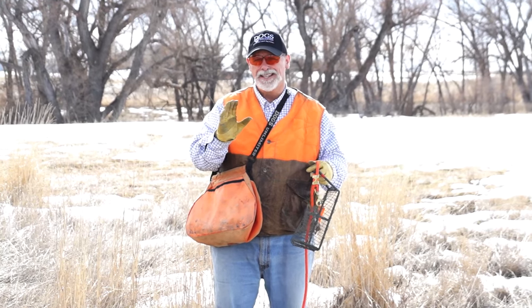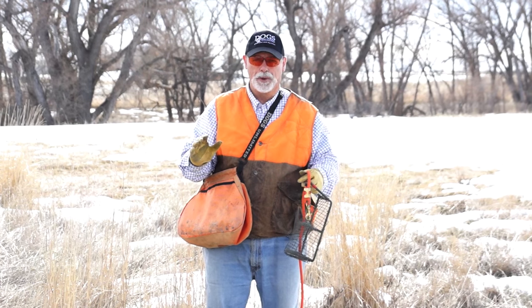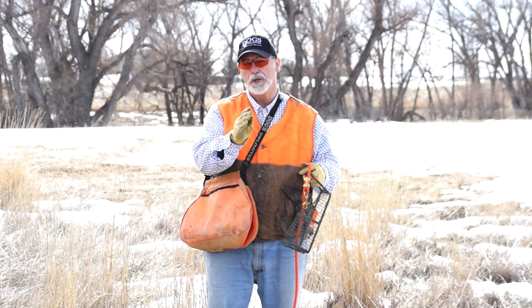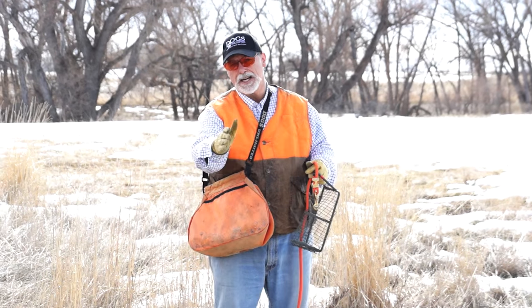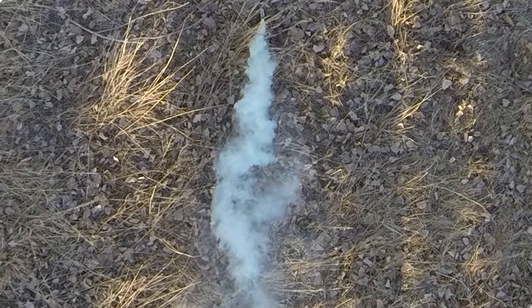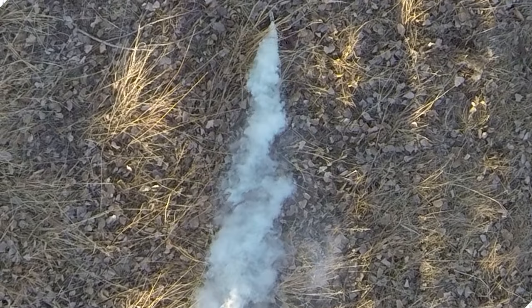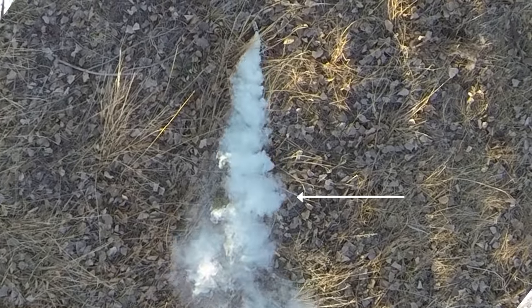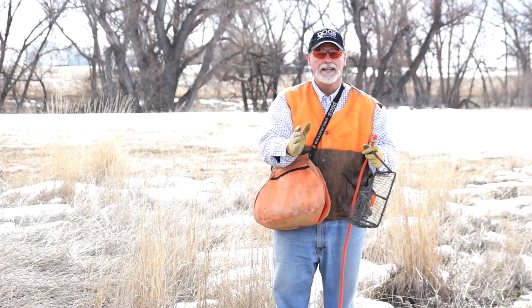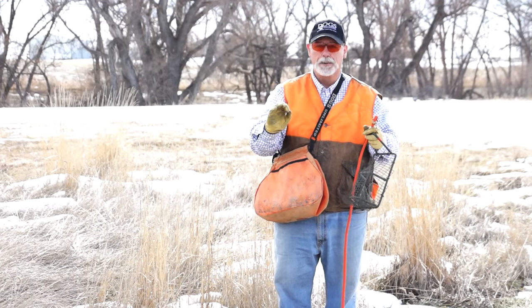The most important thing: you want to introduce your dog to the scent cone at a 90-degree angle. The reason you want that 90 degrees is so the dog comes in with no scent, and as soon as it hits that scent cone, it gets 100% scent — boom — and the dog should lock up and indicate that the bird's there. That's what you want.